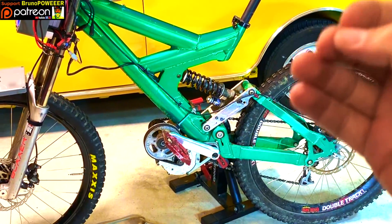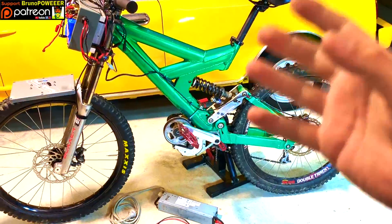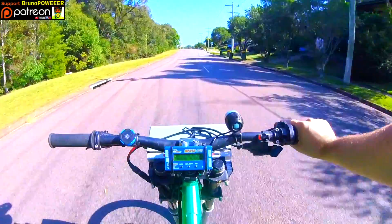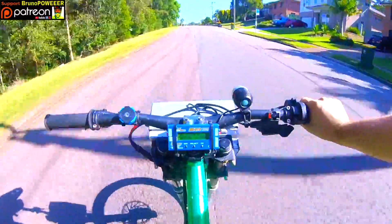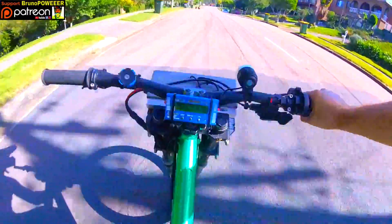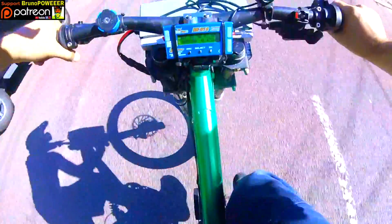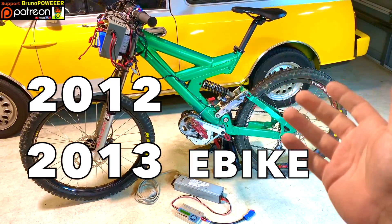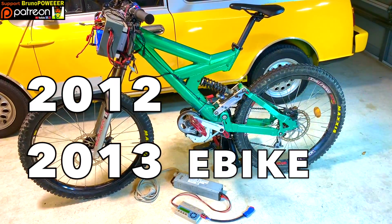Look what I got here, man! This was the coolest electric off-road machine you could make back in the day. I'm talking maybe 55 km/h. So this is like 2012, 2013, something like that.